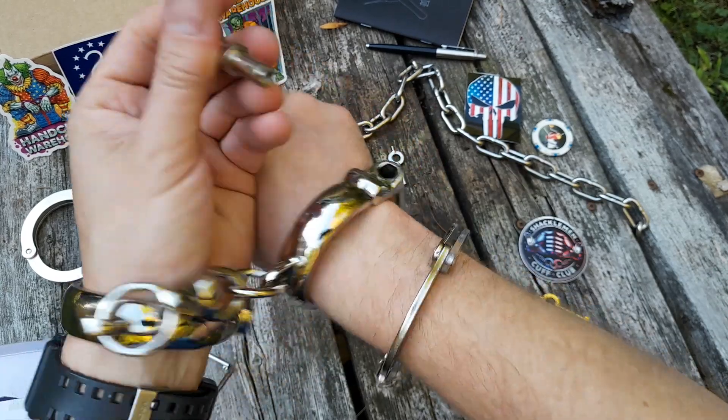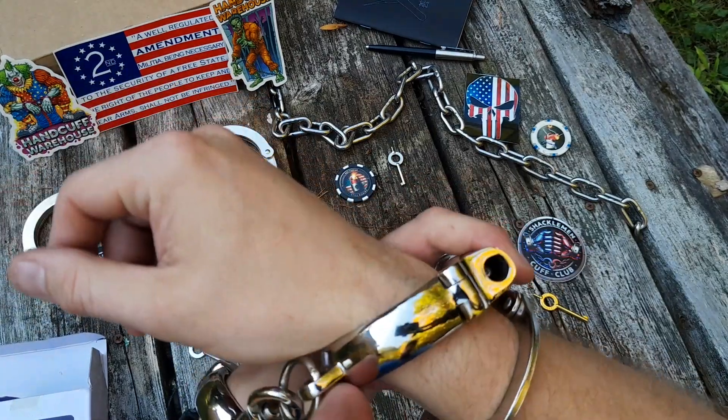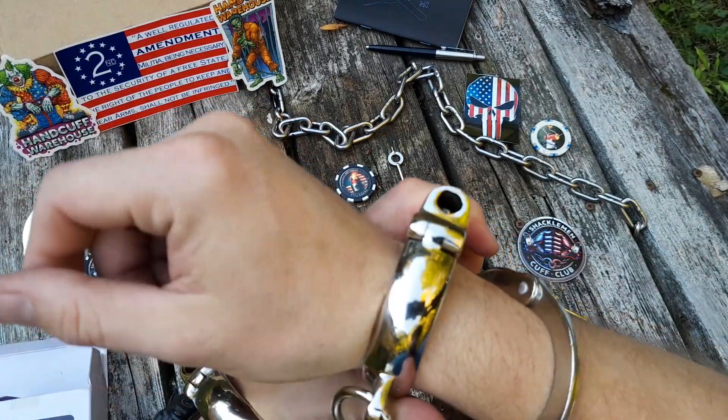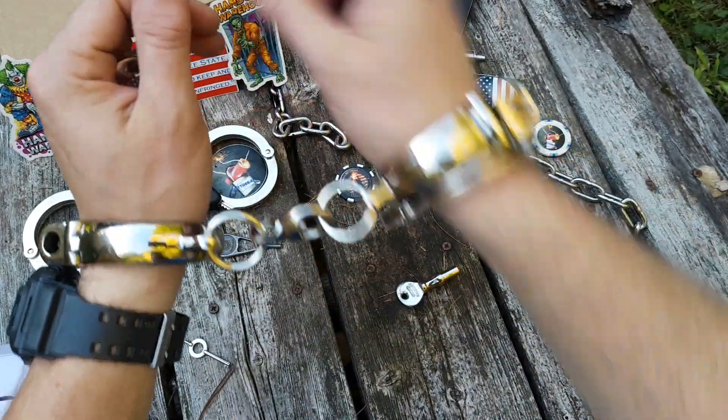As you can see, it doesn't use your traditional style key, so these would be a little tricky with the normal methods that we're used to for that style cuff.